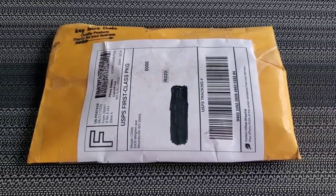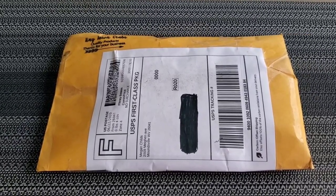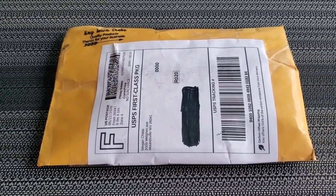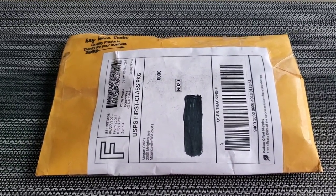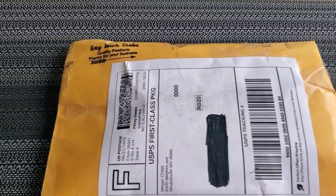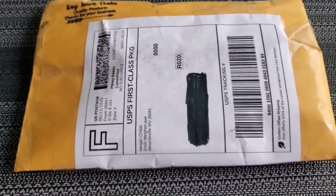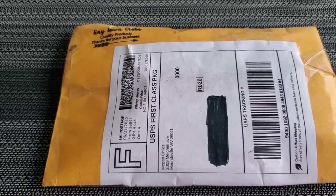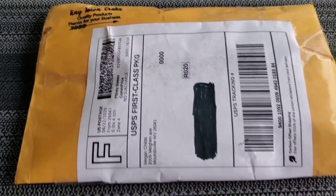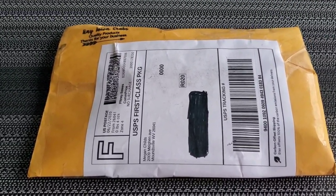This is from the same website, Etsy.com, that I got hermit crab food from last time, but this time it's from Tiny Town Crabs. The last bunch I got was from Hermit Grub — so these are different small companies you can order from. It depends on which type of food you want; the company name shows at the bottom. So this time it is from Tiny Town Crabs.